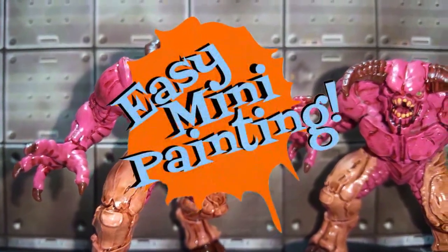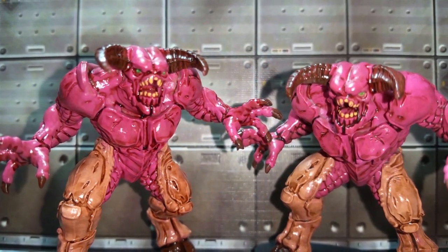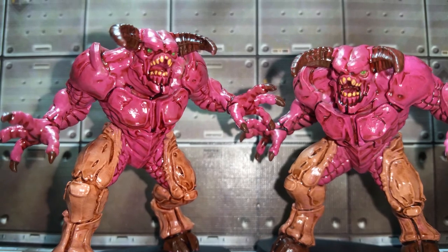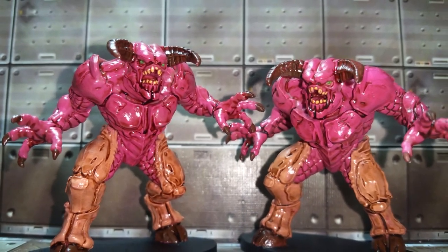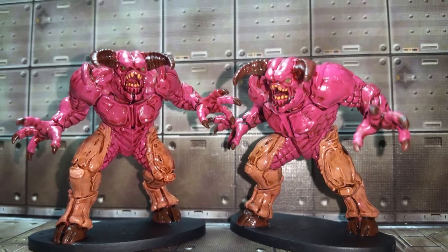Well hello everyone and welcome to Easy Mini Painting with me, Christopher Ridge. We are going to be moving on with the Doom board game. In this case we're going to be knocking out these big, bad, mean, angry barons of hell. They're actually really easy to paint - there's not really a lot to them. So without any further ado, let's just get on to it.